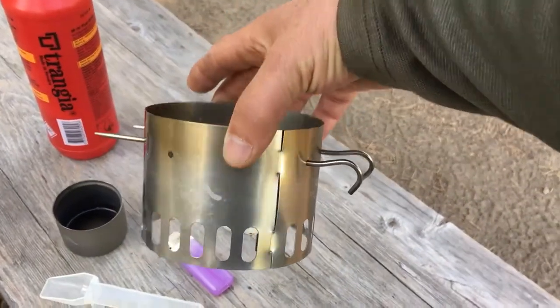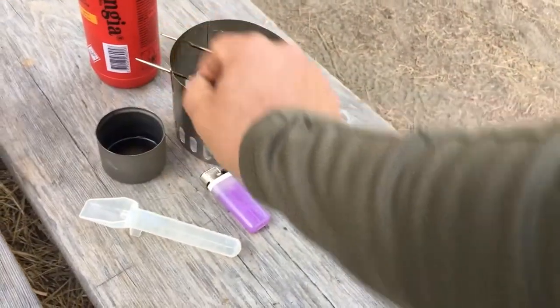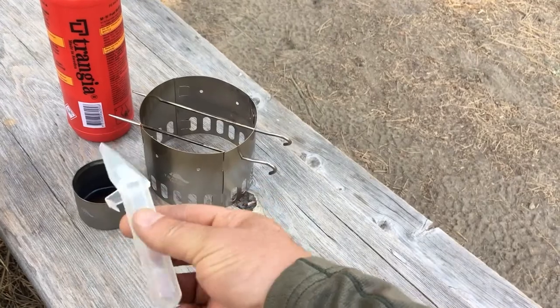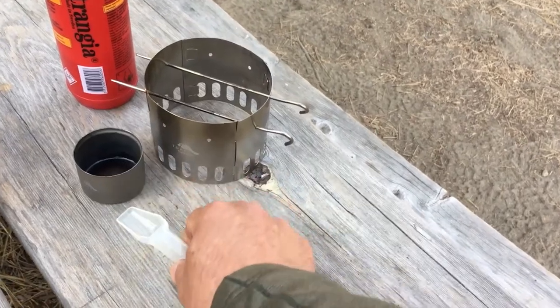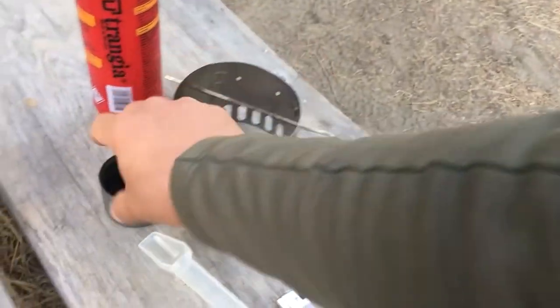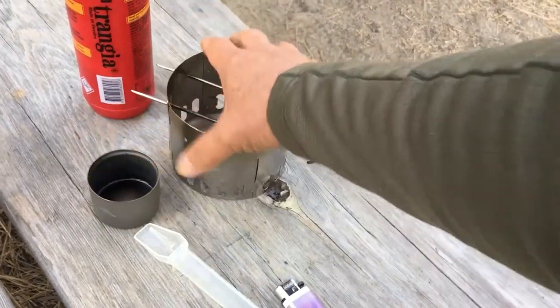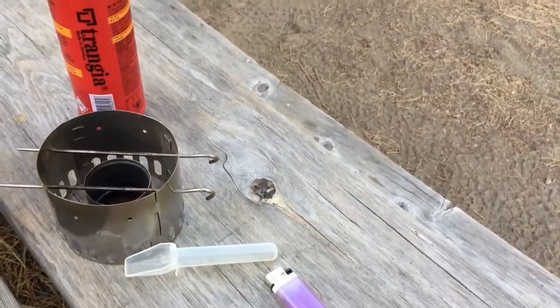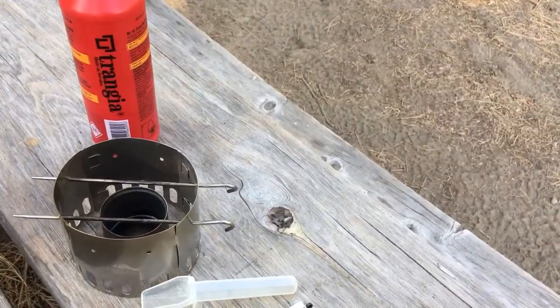This is a Tokes titanium stove. What we'll do is use this medicine vial to measure 13 cc's of ethanol, which is plenty to boil eight ounces of water. We'll put that in the stove, put the stove together, light it, let it come up to a jet boil, and then boil the water.